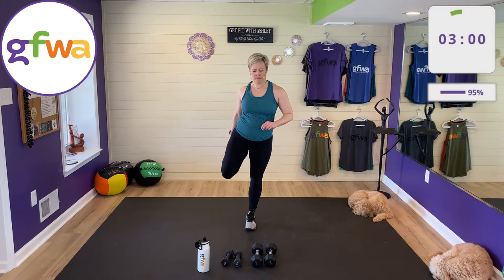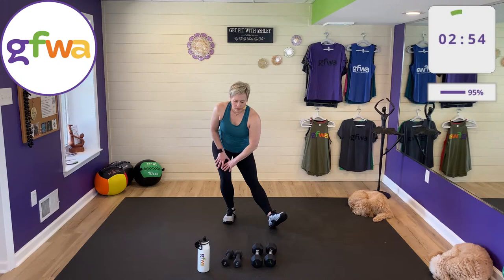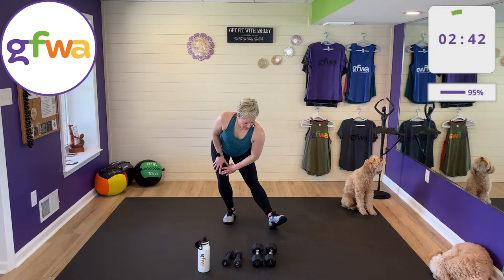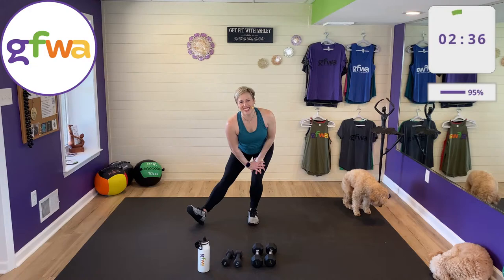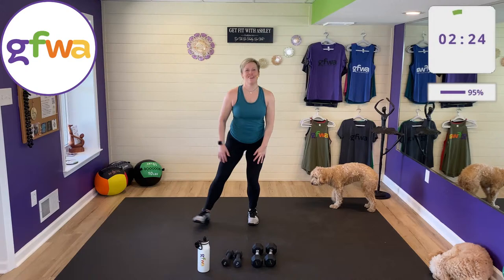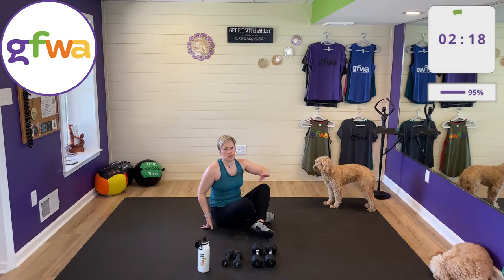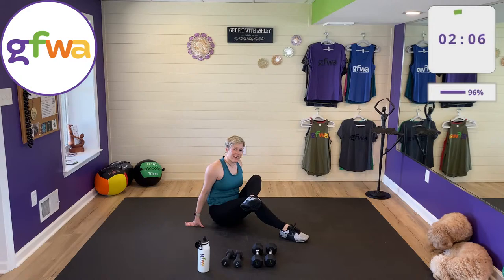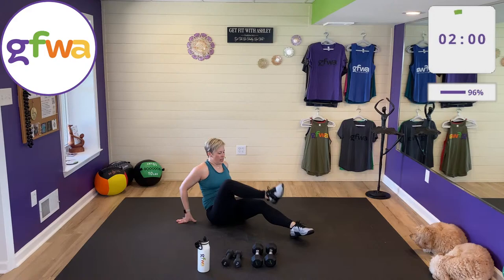I'm excited to come back Thursday — hope you'll be here with me or tell your friends. Hamstring stretch here, then the other side. Subscribe to my channel — I'd love to work out more with you and hear what kind of workouts you'd like to do. Glute stretch: this works great in a chair too — put your knee up on your thigh and lean forward. A great stretch to do at your desk.